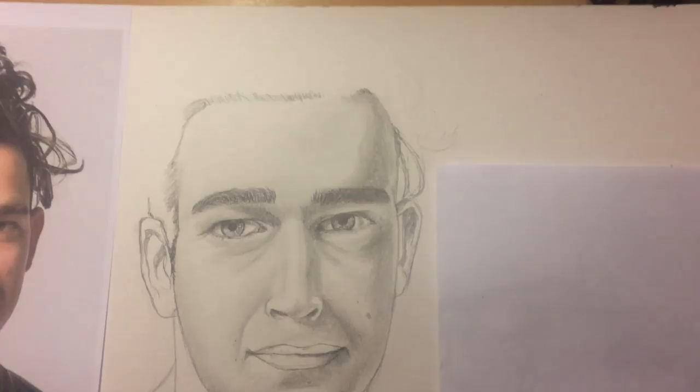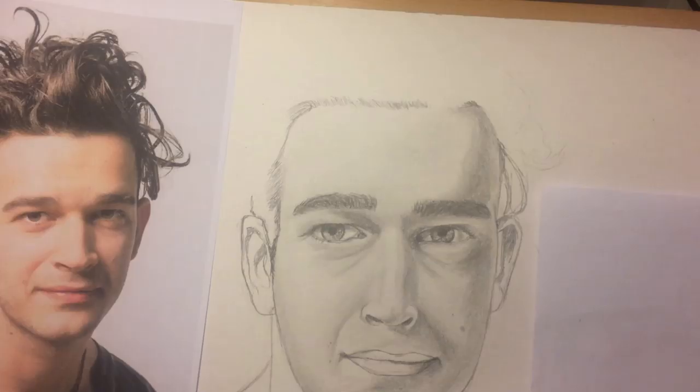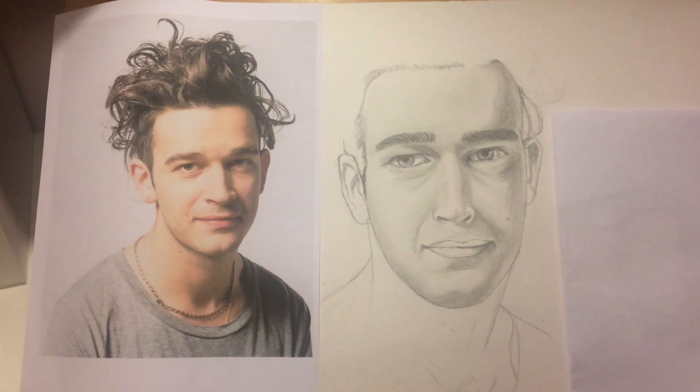So a quick update — this is where I am so far. I've done most of the shading. I still need to do the lips, the ears, the hair, and the neck. But it's going pretty well so far. I'm trying to get it as close to the picture as possible, but it's really hard — you have to spend a lot of time practicing.